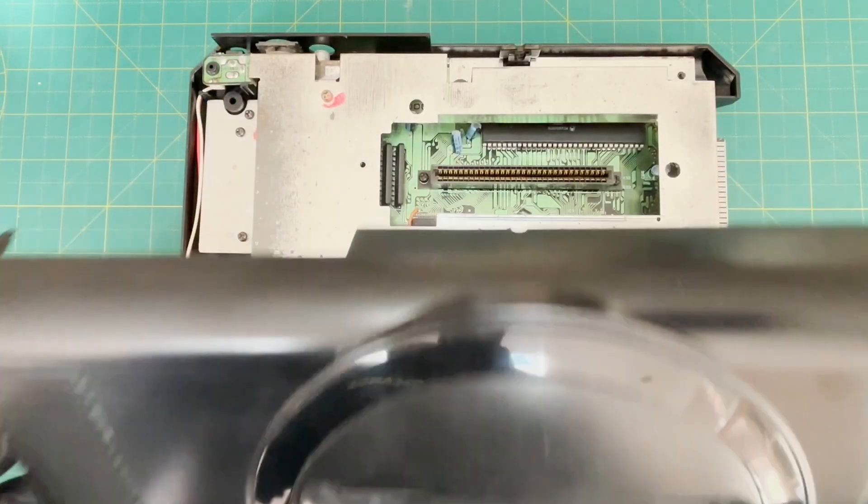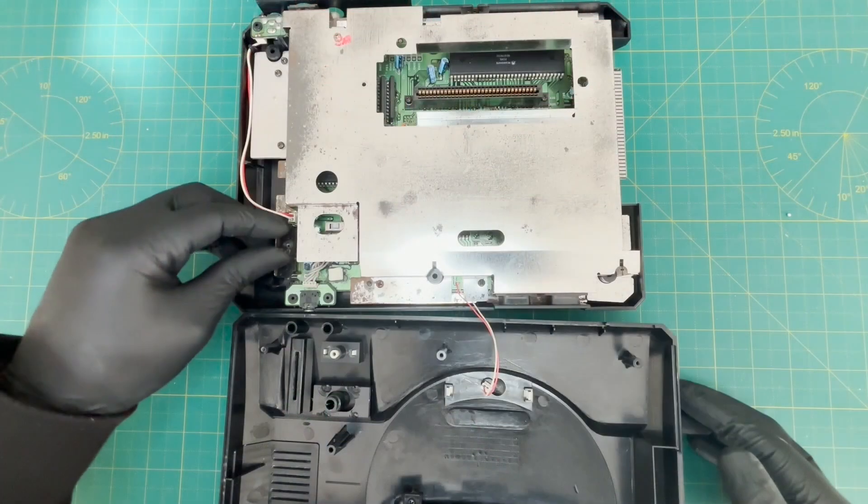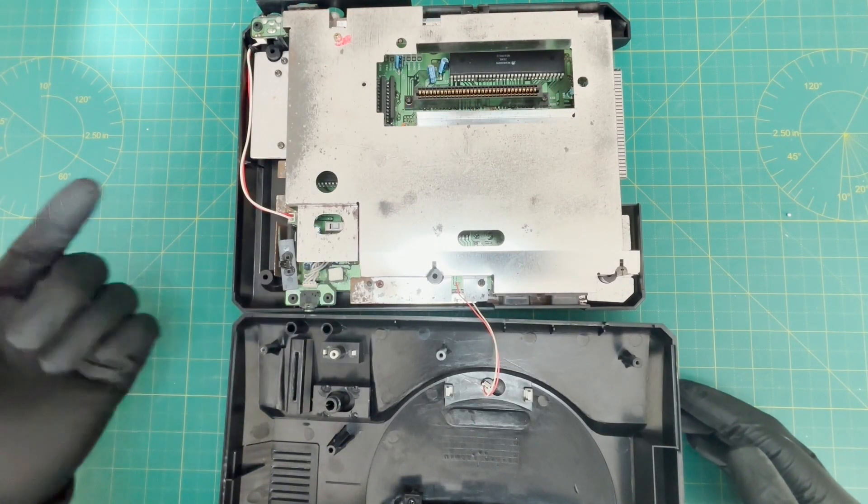As you can see, there's a lot going on inside this Mega Drive, but in our other videos we actually cover this. We show you how to fix the volume button and also how to repair the reset button.